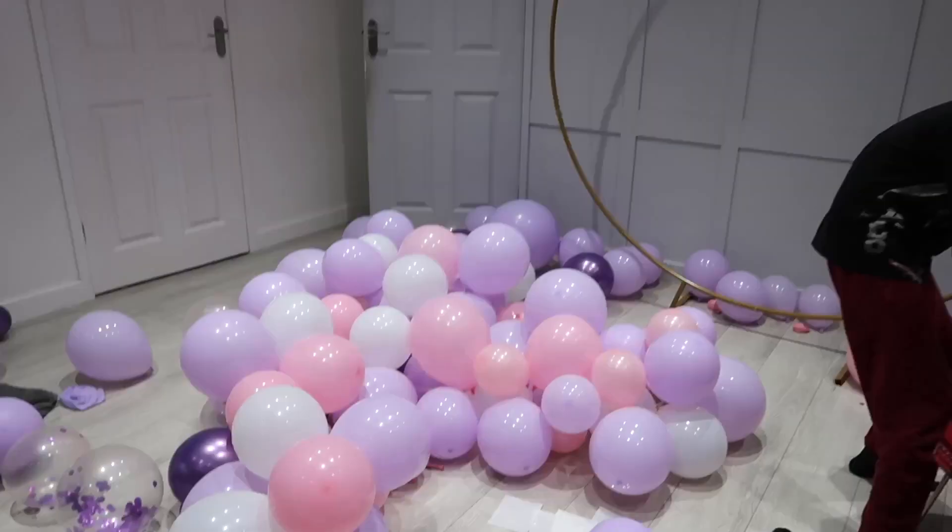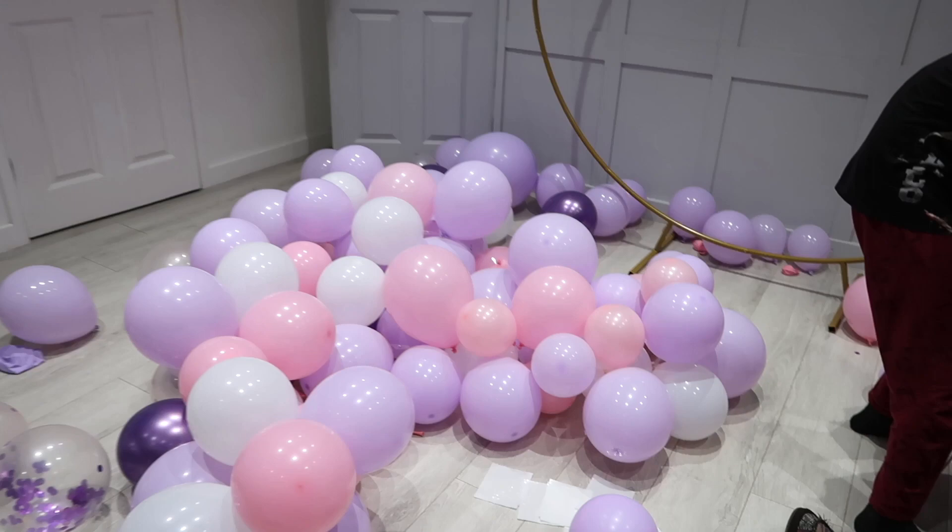So that is all the balloons blown up now. We've got some left over that I'll just keep as spare, just in case we burst any before my daughter's party — they're quite handy to have.